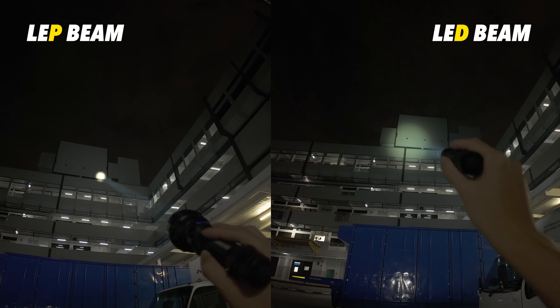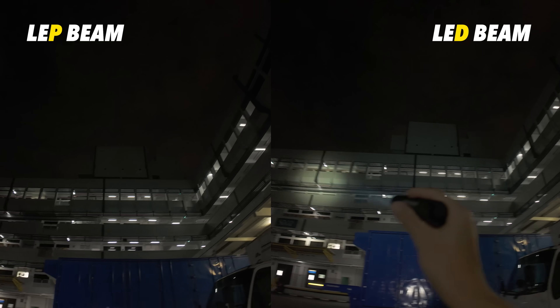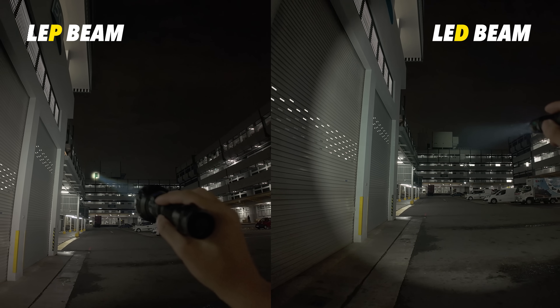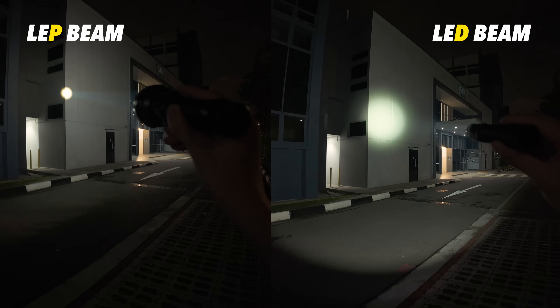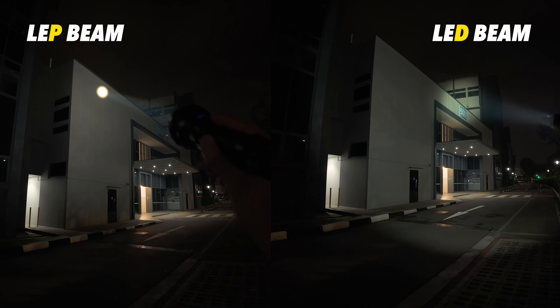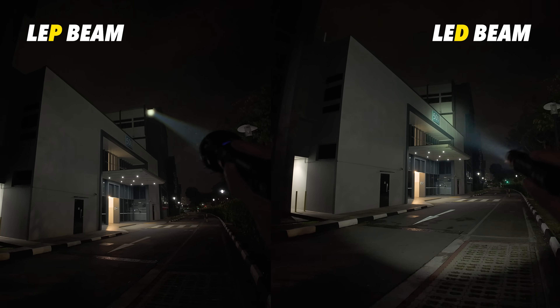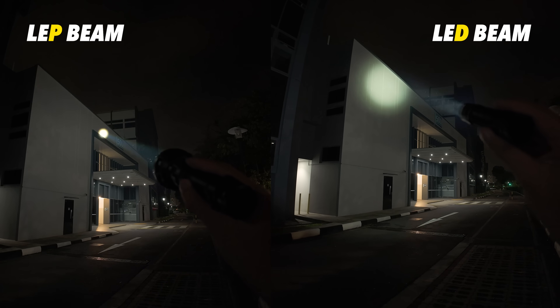Can you see the far end compared with an LED light? Regular LED lights with 1,000 lumens maybe get 400 meters max distance. This P40 does 2,900 meters with just 400 lumens from the LEP module. So it's all about concentration.